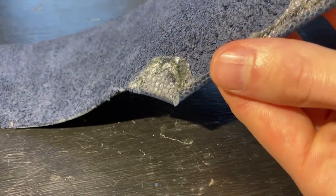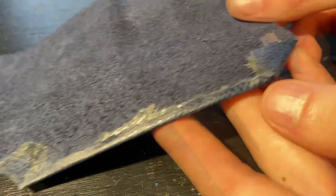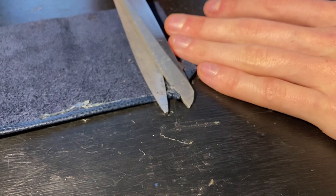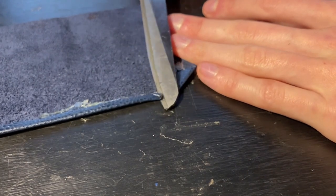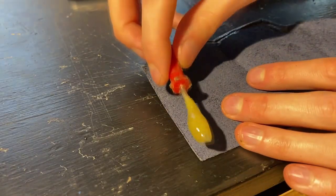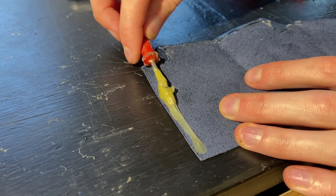I think it looks way better than if I had just left it on. Now I need to do the other side and then I can move on to gluing up the whole wallet — snip, and here we go, hammer time. All right, all the preparations are done and I need to glue up the whole wallet.